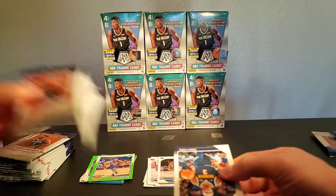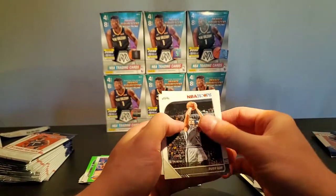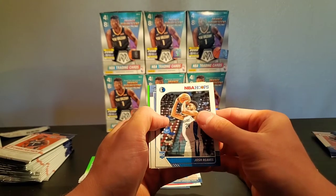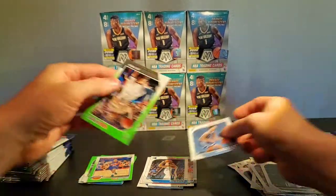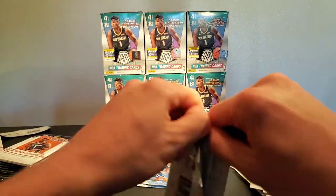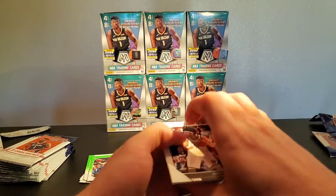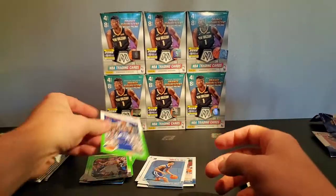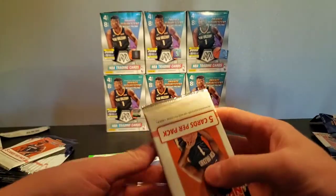I'll be doing some more Mosaic breaks as well — I got my hands on some. I don't know why this is so fun, it's just a really good time. Josh Reeves, Brandon Clark rookie — too cool — and Joe Harris green. I think it's mainly the hunt for most people that makes this really fun. Jared Allen, Alex Len, CJ, Al Horford, Karl Malone green. We've got to get at least one good rookie in these green ones.